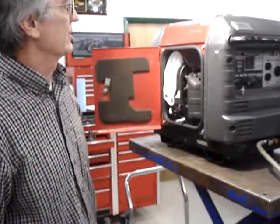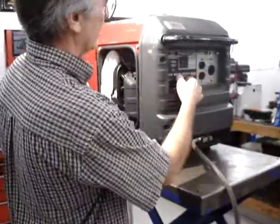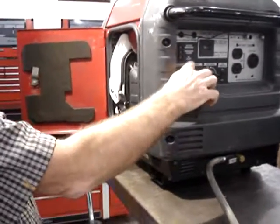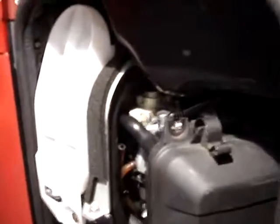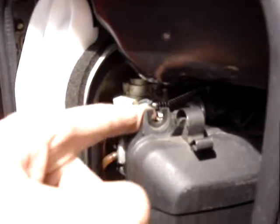The Honda EU 3000 does not have an automatic choke. In the stock configuration you have to pull out on the choke knob in order to choke it to start it. My auto choke is just that — it's an automatic choke, so it's fully electric. Here's the choke solenoid, and when you turn the starter it chokes automatically.